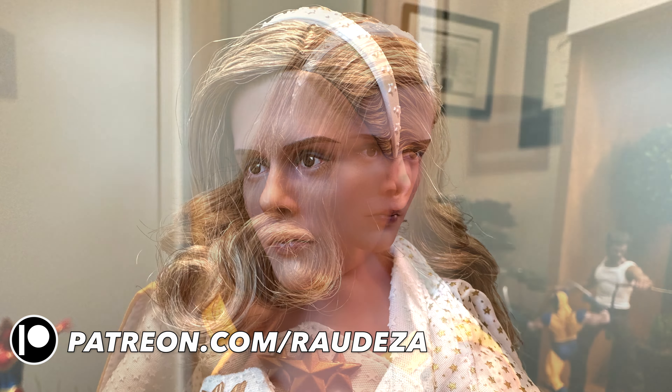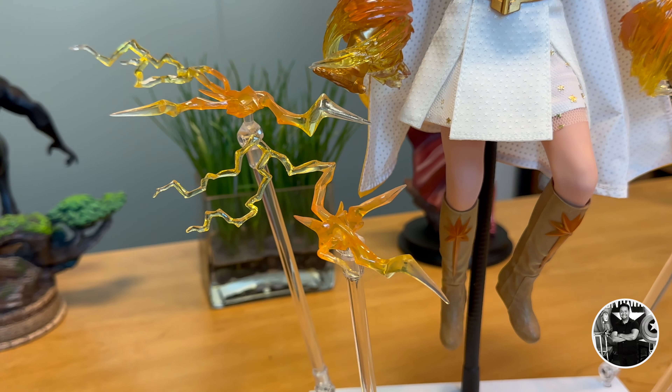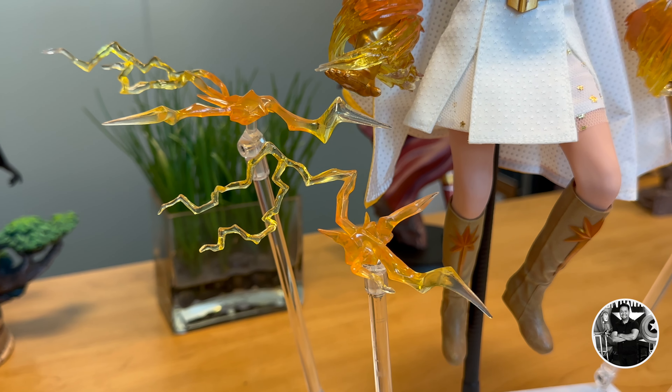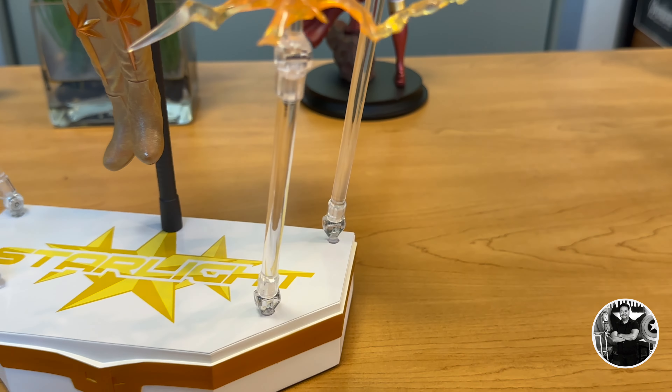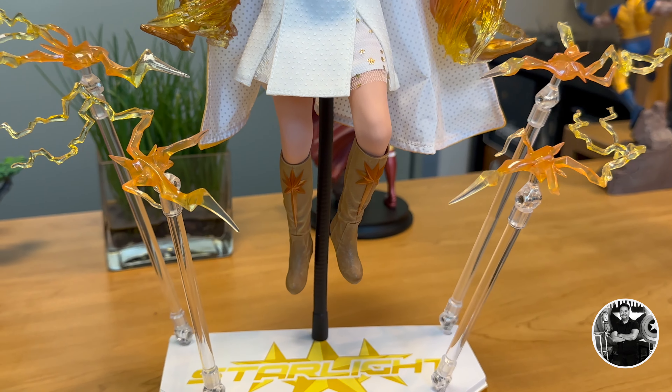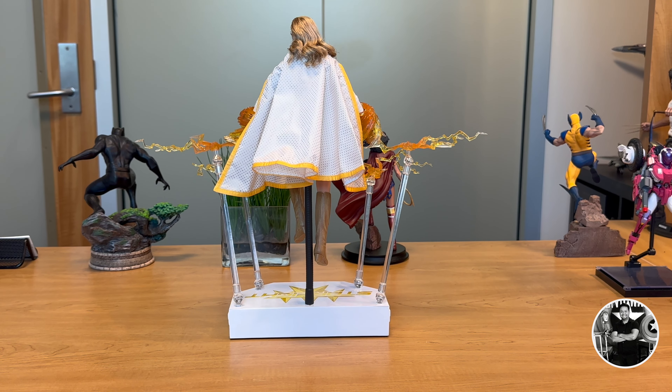The deluxe edition includes additional lightning bolts that click onto pegs and then onto the actual base, but this was such a pain to put into the base — they don't fit very well; I had to force it and almost thought I was going to break it. The translucent bolts themselves are done very well and the effect looks amazing. But once you pose this figure and get everything in place, do not move it — that's just how it's going to stay. You don't really need to view the reverse side unless you like the ponytail hairstyle, which is done very well.